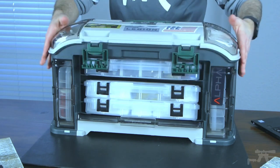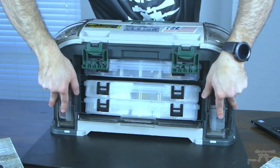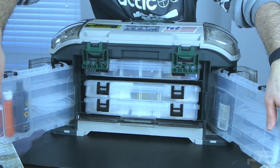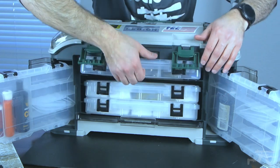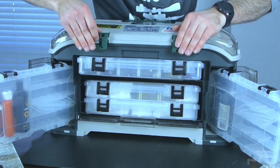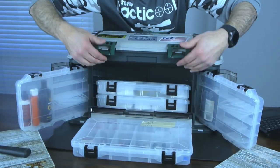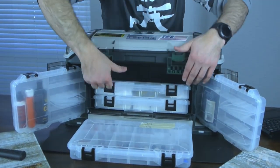There are smaller solutions that Plano offers. I like this because I was able to grow into it with all the compartments and it's easy to see. I'm not having to open and dig to the bottom like you would with a toolbox, or if you had all of your cleaning gear in one spot not organized, having to dig through trying to find something.